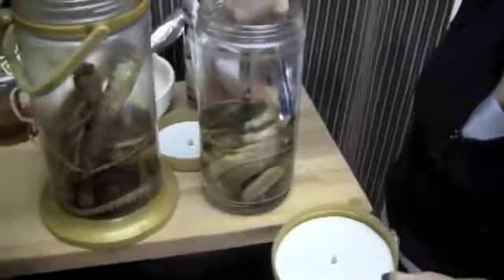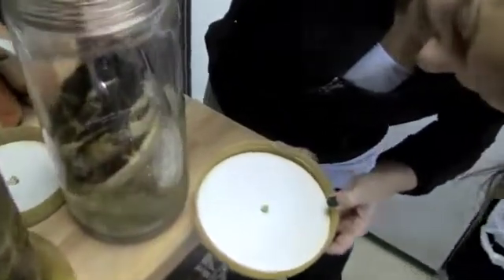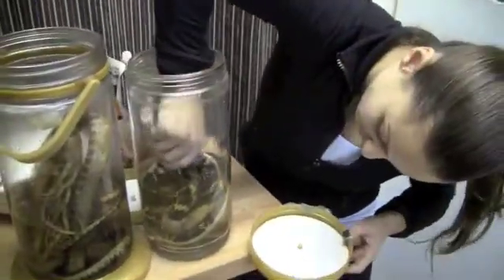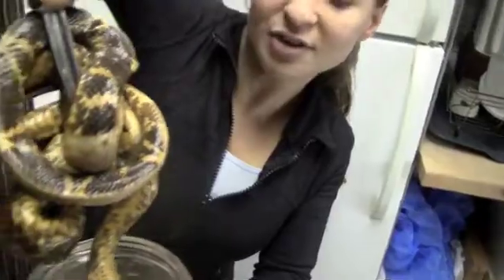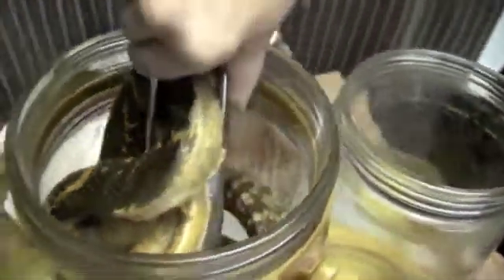All right, take one. Oh, come on. It's getting bigger. Oh man, look at the face. That's so cool. All right. Welcome to your new home, little buddy.